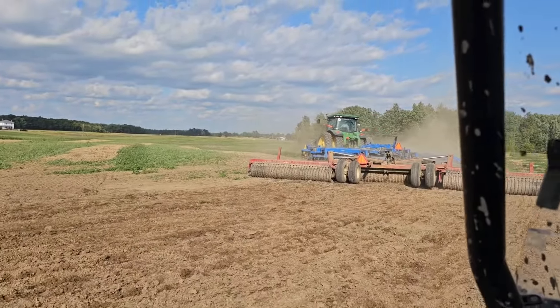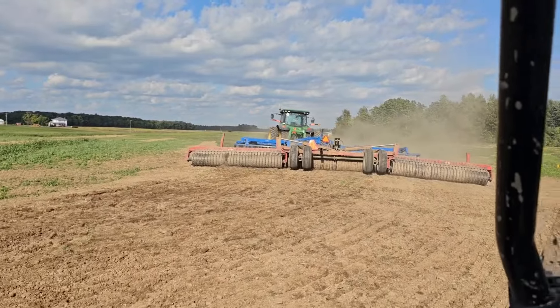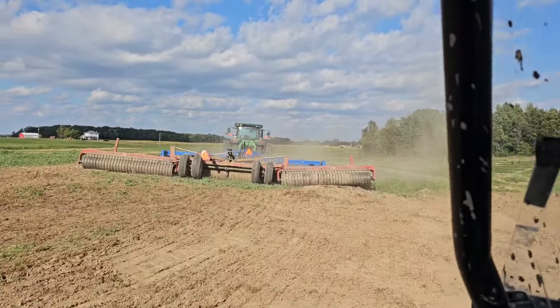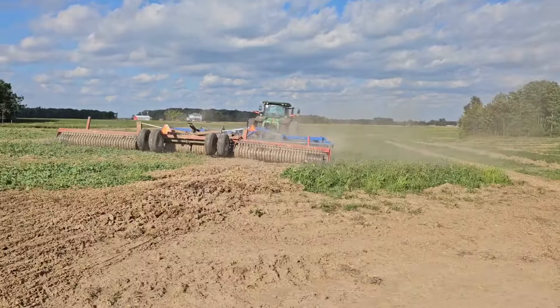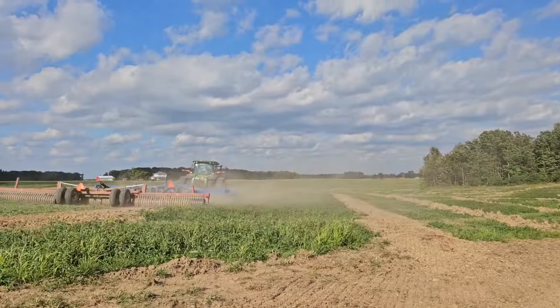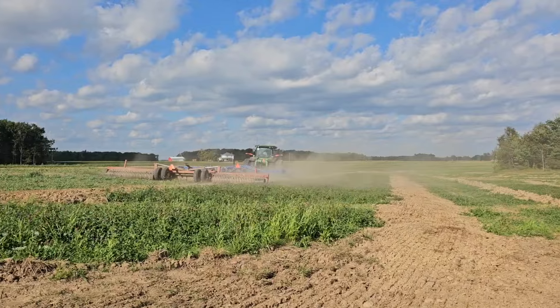The problem with tiling fields like this is that they settle, and it'll be two or three years before we get them kind of worked out where we don't feel them driving across them anymore - especially these being kind of across the rows. Right where he's at here is on an angle, but over there they run perpendicular to the rows. It's a real pain.